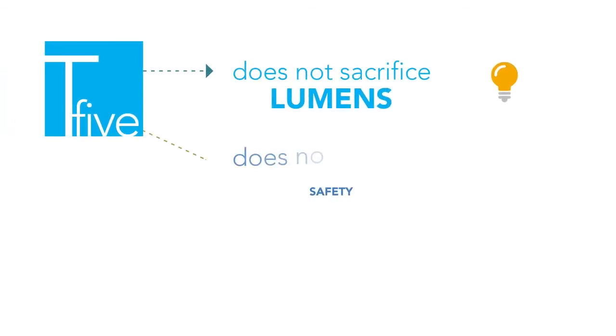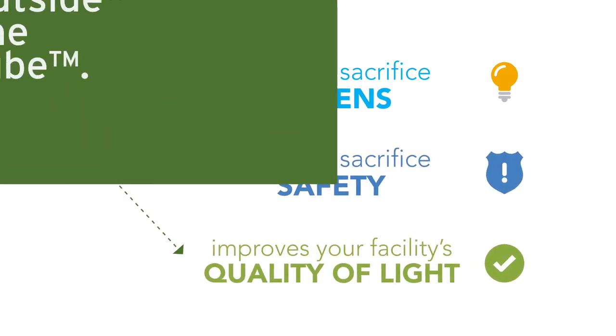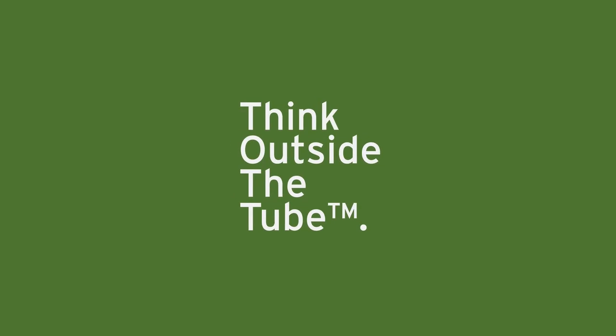Most importantly, the T5 does not sacrifice lumens or safety, and in fact improves your facility's quality of light — which is why it pays to think outside the tube.